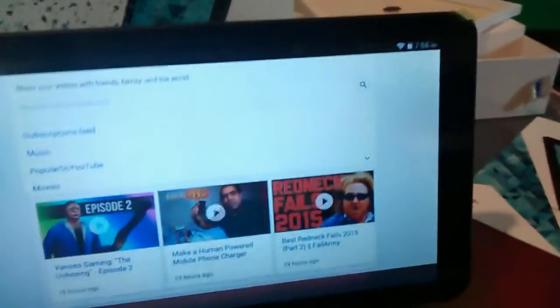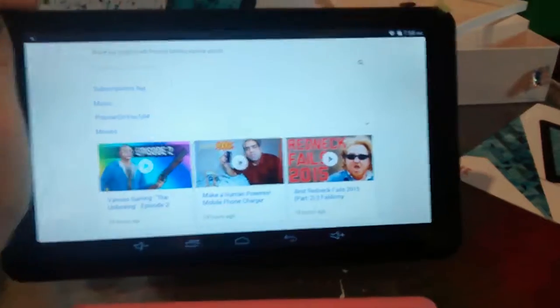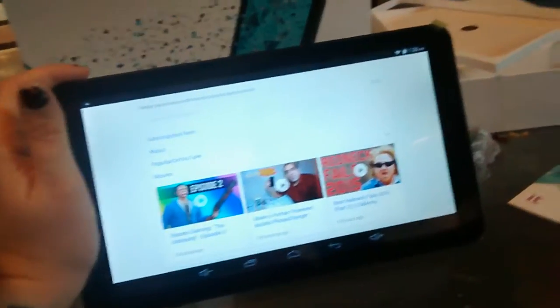I personally don't think I would keep it on the go with me, because it is large. But it is something good for the kids to use while we're taking long trips. They like to watch the videos and play their games.